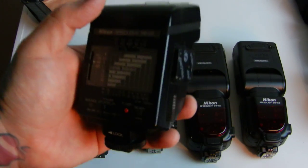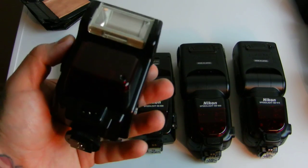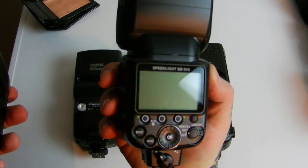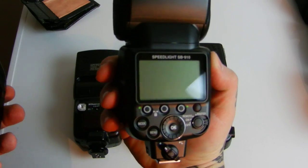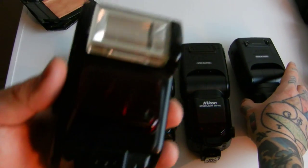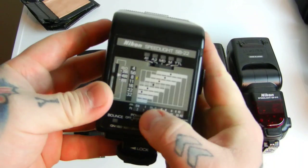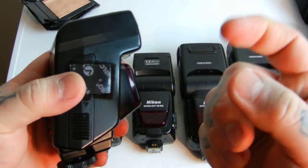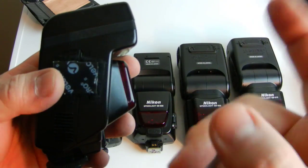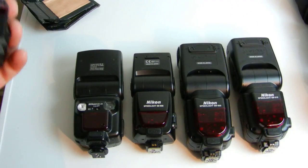You don't need TTL. One of the secrets of flash photography is you don't need a flash with a user manual the size of a phone book with a thousand functions. There's only an on button — switch it on, figure out where your f-stop needs to be, and choose between 1/125th or 1/250th shutter speed. Once you figure that out, the rest is easy.